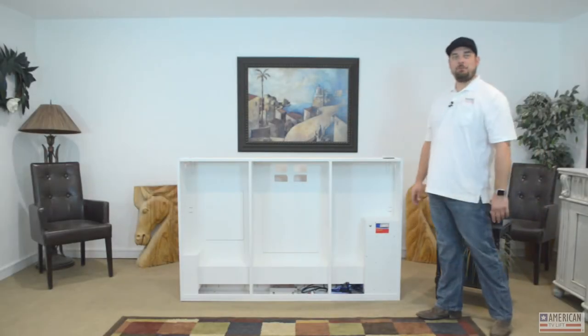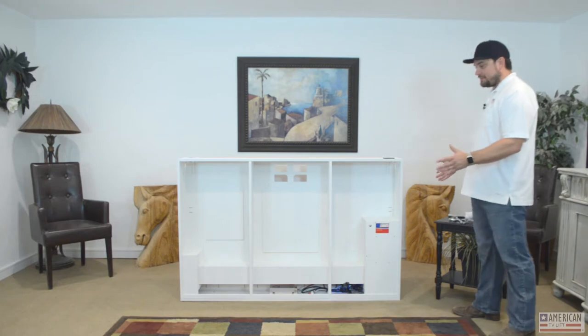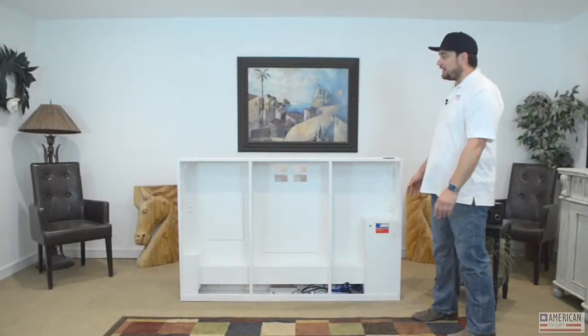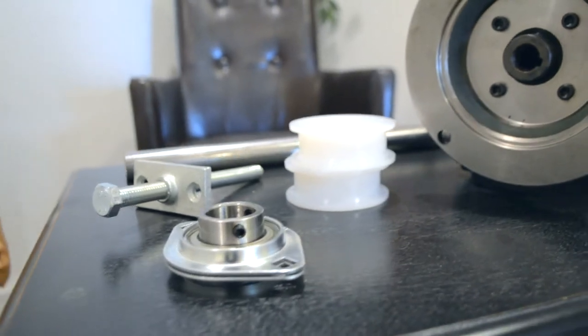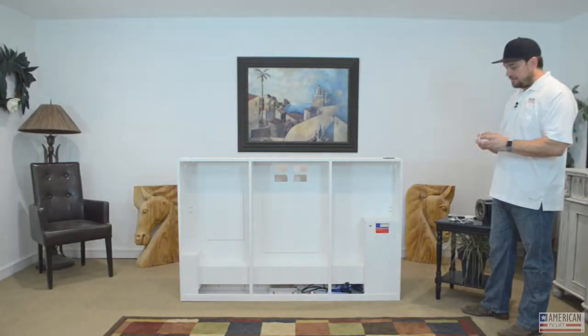First we're going to talk about the engineering system that makes it work, function, and be so reliable. It has custom-designed lifting pulleys — here are a few that we designed painstakingly to work precisely for this machine. They are proprietary to American TV Lift.